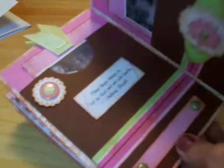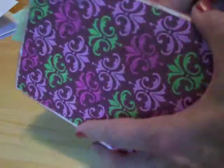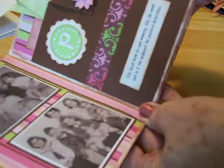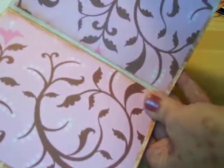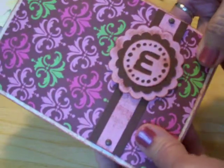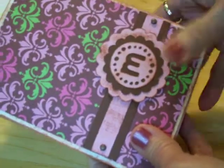I cut the little scallop out of this one with my circle punch — I just cut it halfway. Then I came to the back and I thought, well, I still have the back side too, so I started working on it. I still have two more pages to go; I've got to find some more pictures for these. But I'm going to be doing a series of videos on mini albums and this will be one that I'll be showing you.